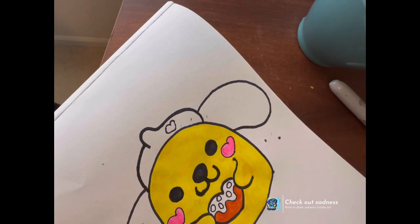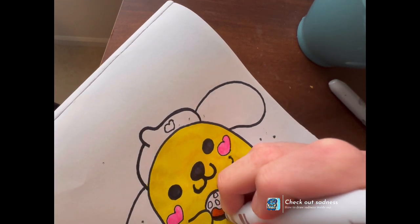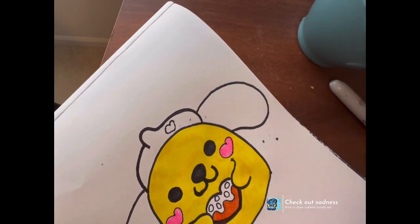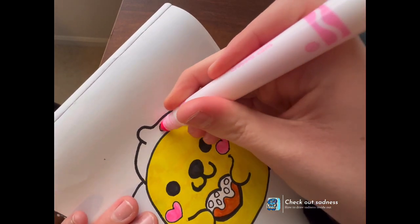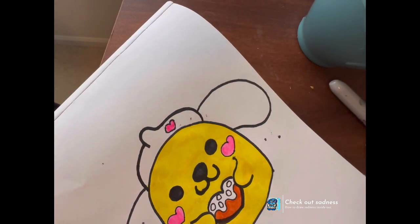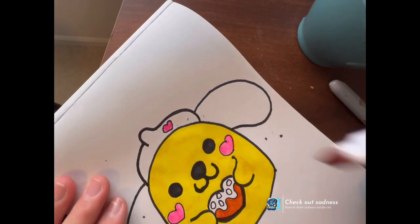I really enjoy doing these doodles, especially for all the different holidays. There's always a holiday, or something little — a special little day. There's a lot this month, so there's a lot of different holidays, and every day there's also something a little big too.